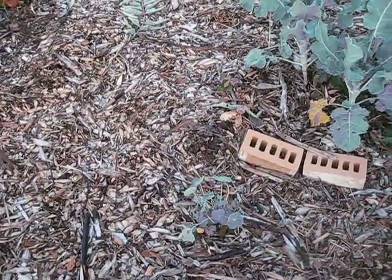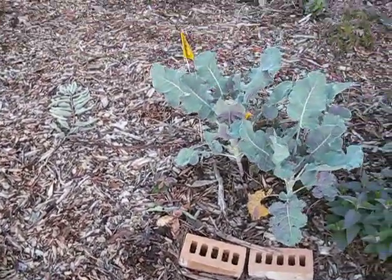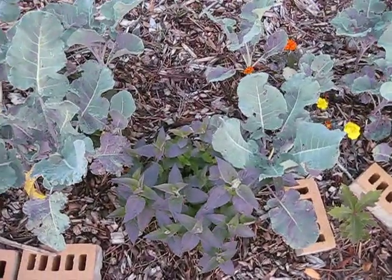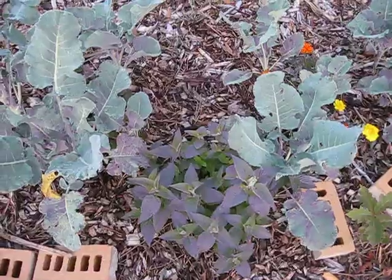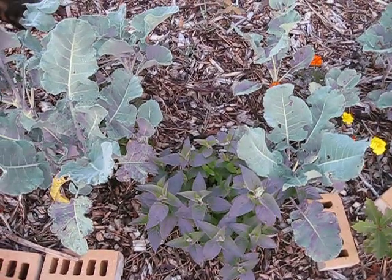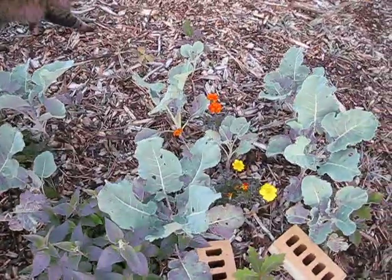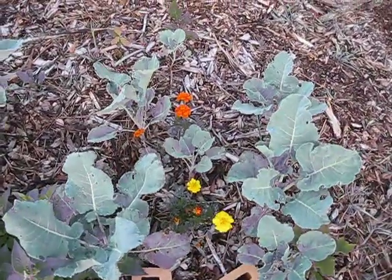Even my nasturtium right here is growing quite well — I don't see any flowers on it yet but maybe we'll get some. And I have bee balm in this bed. Bee balm is a good herb and also attracts bees, hence its name. So we like to plant things that attract our pollinator friends because we need them for our garden.